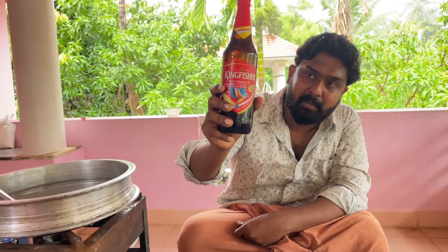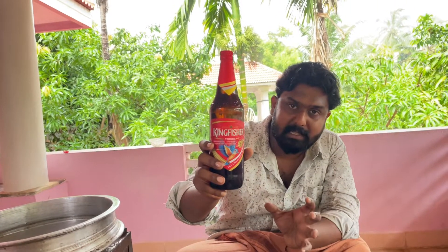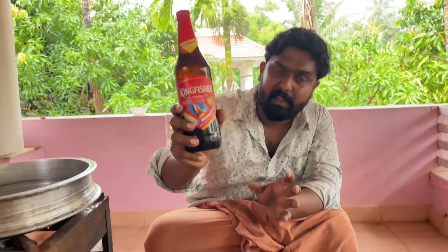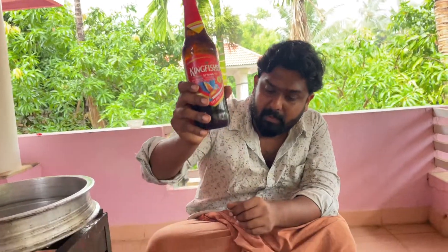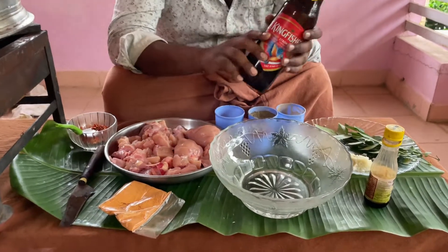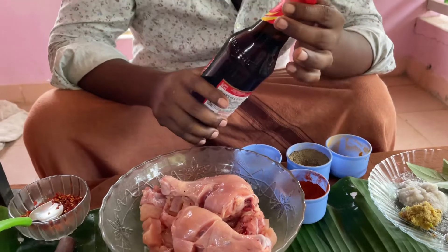How do we make beer chicken? Let's prepare the chicken. First, let's add beer.